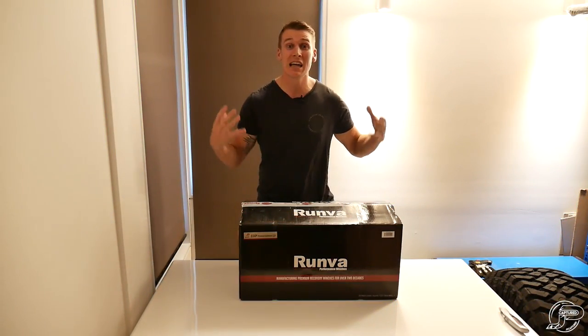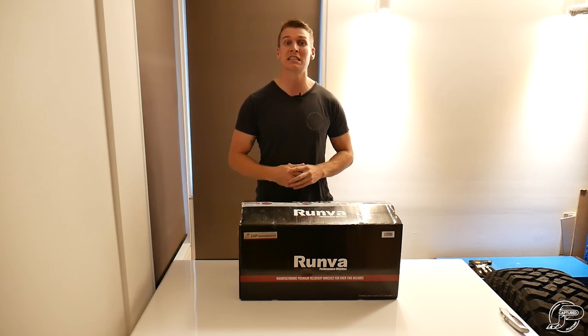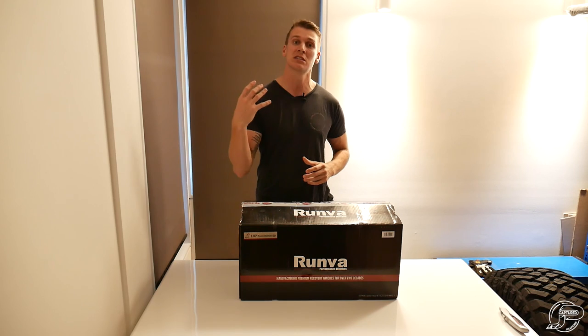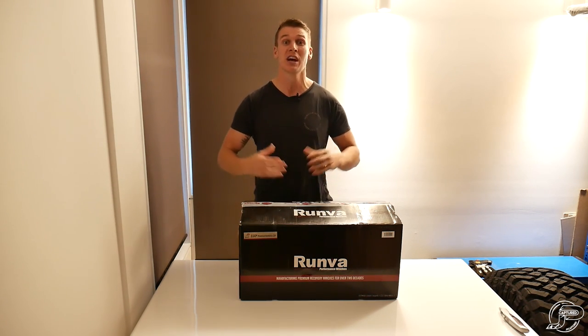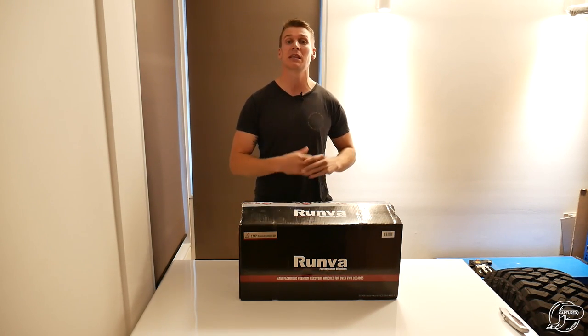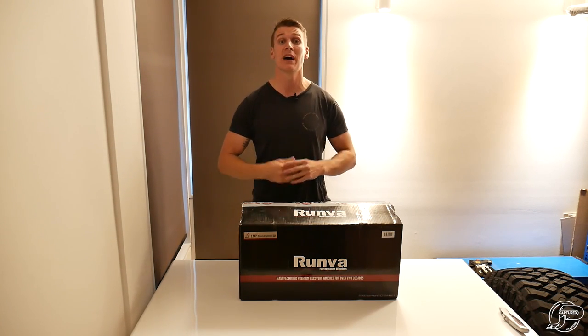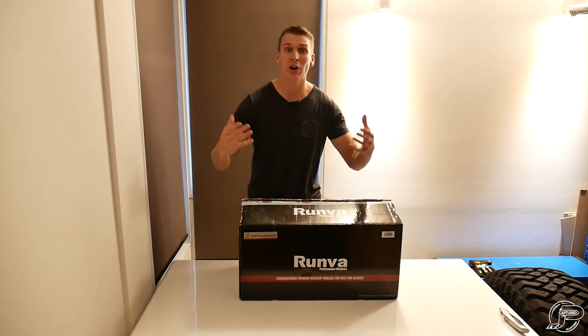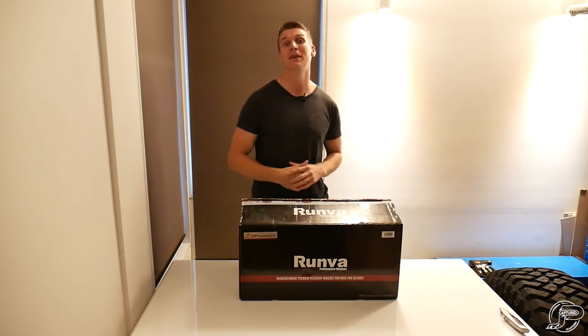Here in front of me I've got the Runva 11XP Premium 12-volt winch. We're going to be doing an unboxing today — show you what's inside the box and what you get from Runva. Runva give you a lot of product for your money. We'll do the unboxing, then jump into an installation on the vehicle, and in later videos we'll do an on-the-track test. So first things first, let's take a look at what's inside the box.